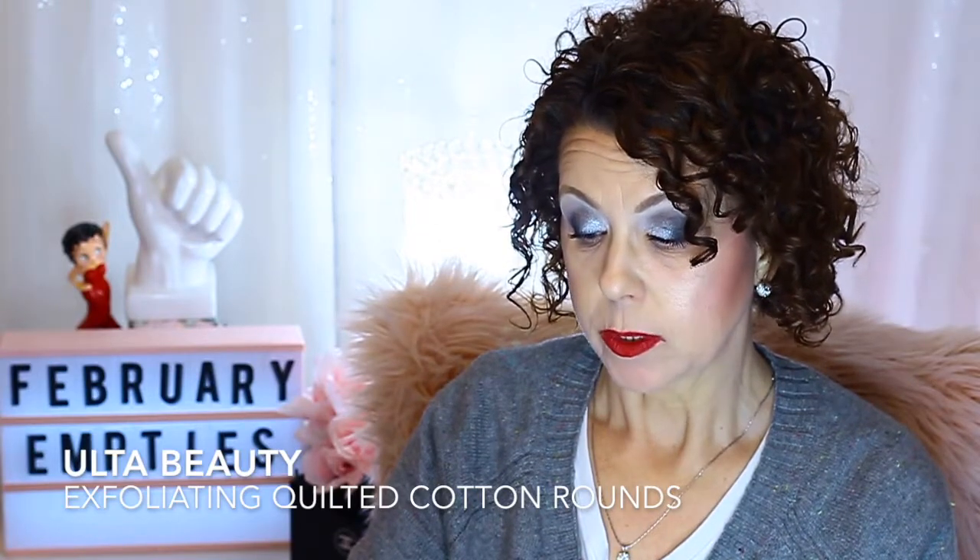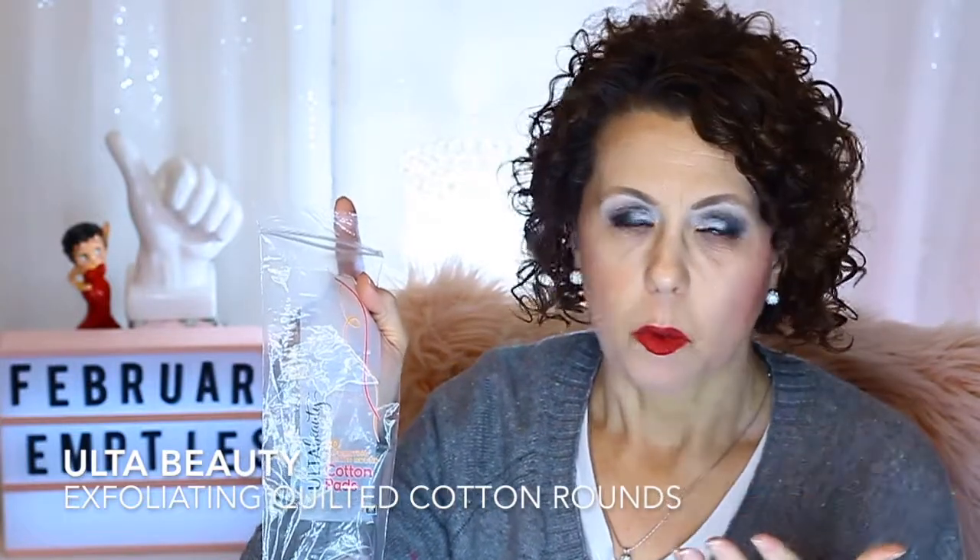Some cotton rounds from Ulta — the exfoliating quilted rounds. These used to be really, really good and I used to really like them, but they've changed the quality. They're not as good as they used to be; they come apart really easily now. Not the biggest fan of them anymore. I said I wouldn't repurchase them, but I just placed an Ulta order and threw another package in anyway. I think I like the ones from Target better, and I might try some from Walmart again.